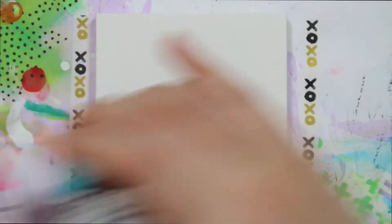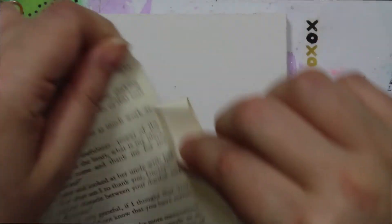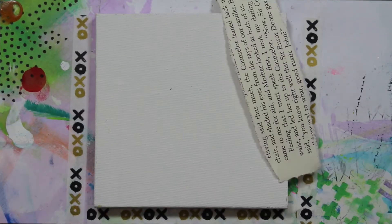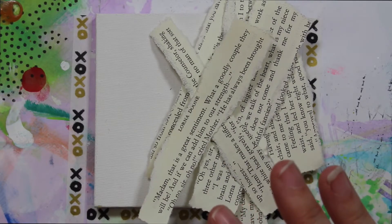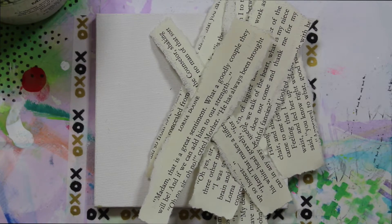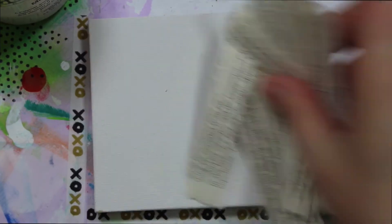I just kind of play and go with my gut, do what feels right. I'm going to start by adding some book pages — just taking the edges and tearing them off. I've done this a couple different ways so far, so I'm going to do it a little bit different this time. I'm going to use some matte medium to adhere that down and a brush. My poor little matte medium brushes are all starting to die — I'm starting to lose the ability to move the bristles except for just the tippy tops.